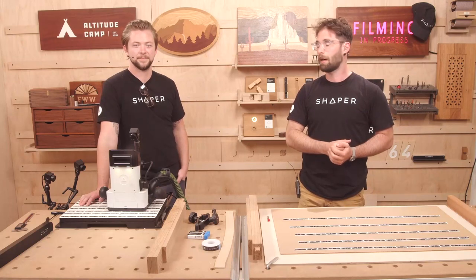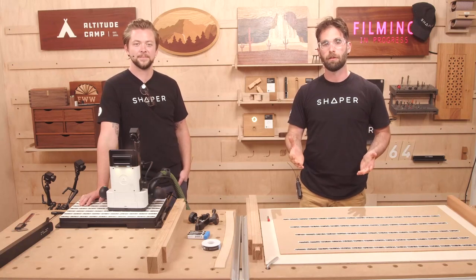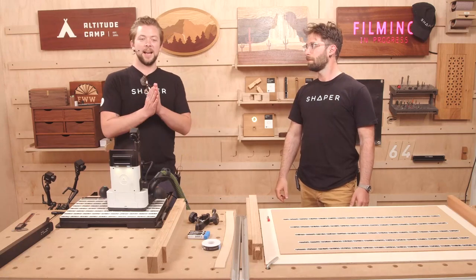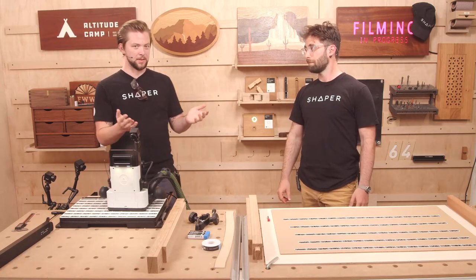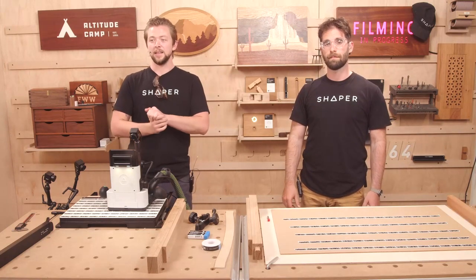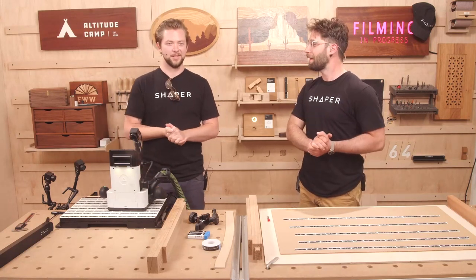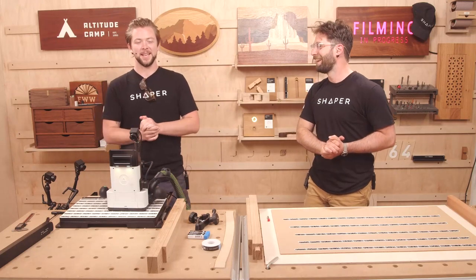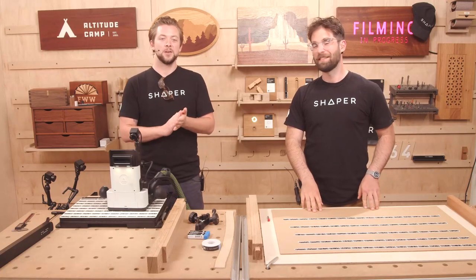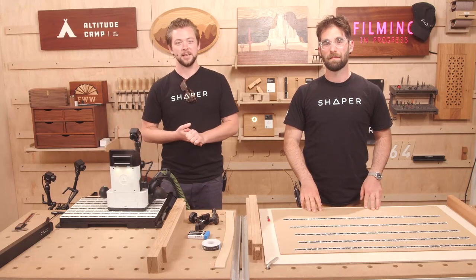We're also going to cut a couple of parts — a really interesting part we've never done before. We want to ask you in the comments: where do you buy your router bits? We're asking because we're excited to release three new bits on the store, and we're going to give away one of each of those new bits at the end of today's show.